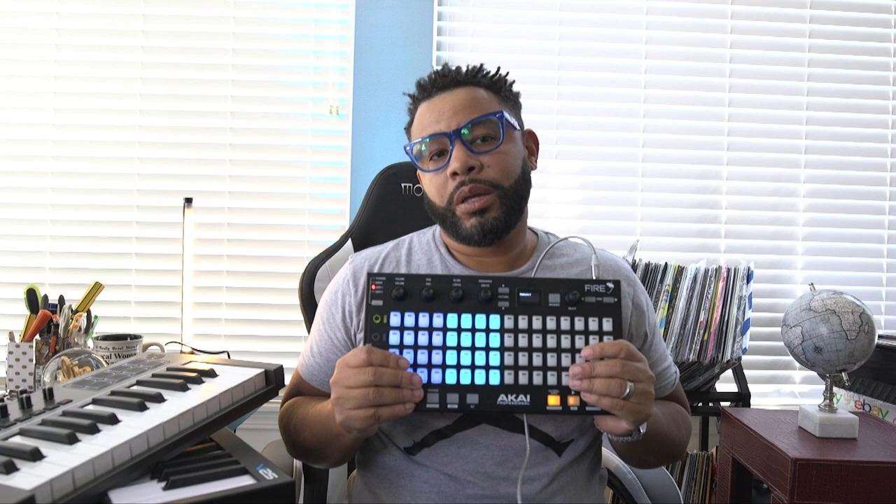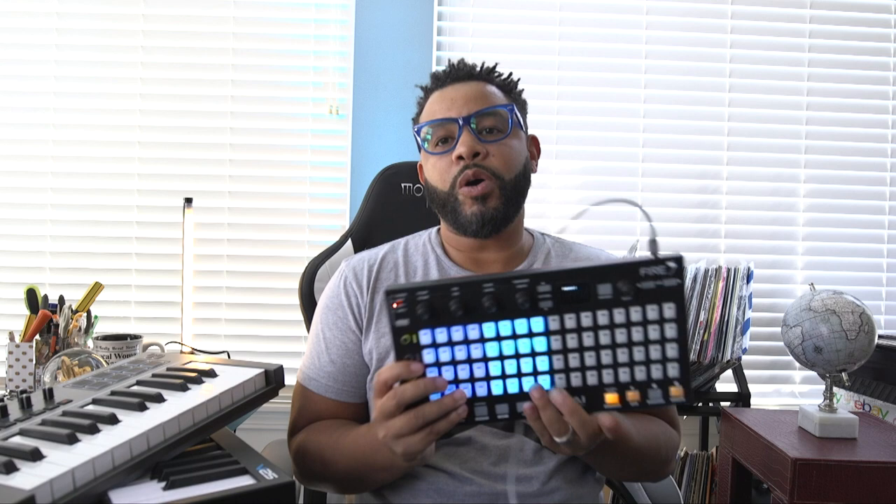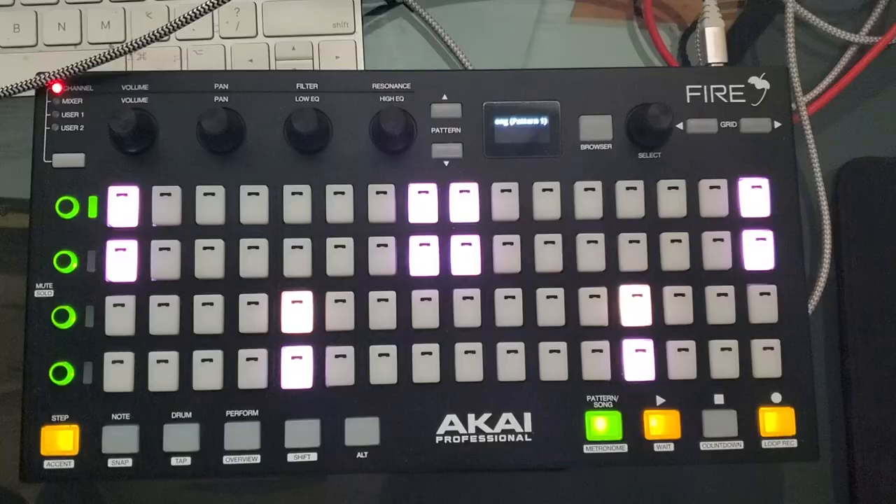Without a keyboard, so basically it's all pads — 16, 16, 16, 16, which is 64 pads. And I just want to show how I use it.